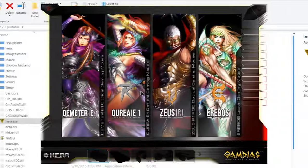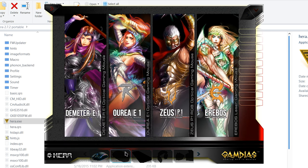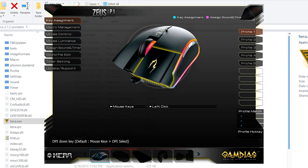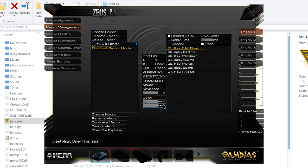Speaking of software, I wanted to give Gamdias kudos. They offer a portable version of their HERA configuration program. This means those without admin privileges can still use it, and reviewers like me can test it without adding more installation mess to our system. In the HERA software, you can reprogram the buttons, create macros, change DPI and polling rate, add timers for specific macros, and adjust the RGB settings.